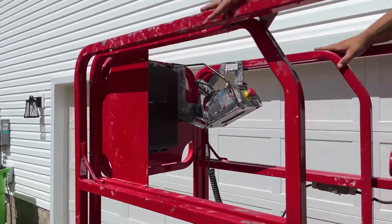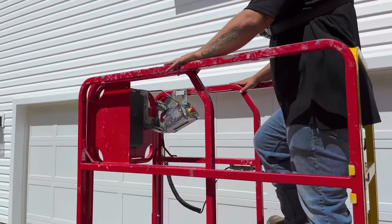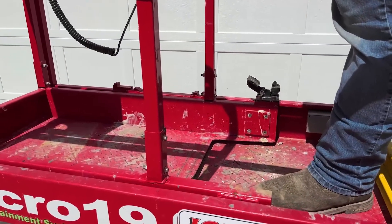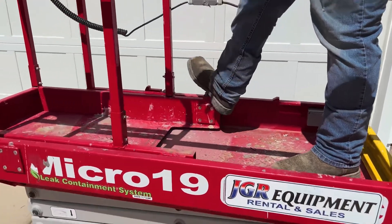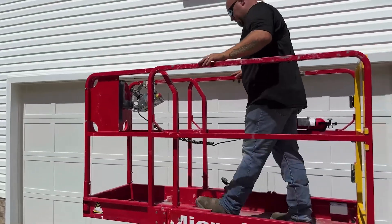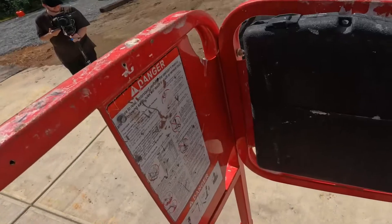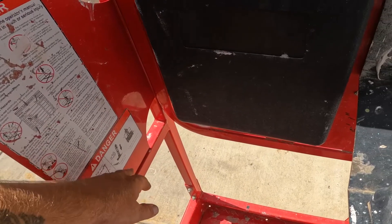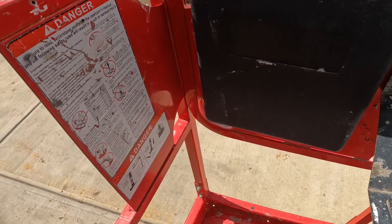While you're in the machine, if you need more of a working area or need to reach out a little bit further away, you can note this foot pedal right here. You press down on it and push the whole platform out to the designated area that you need to work. Note the safety stickers right here, letting you know that you should not be operating on any kind of incline — it will send off an audible alarm if you do.